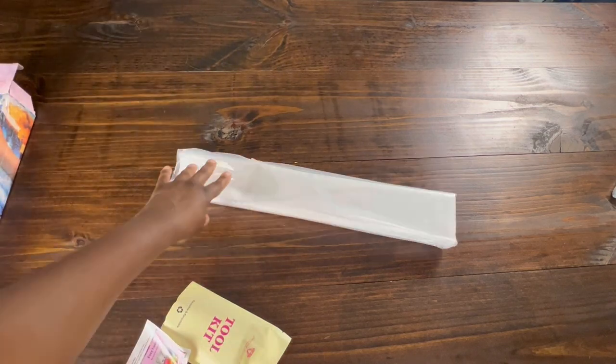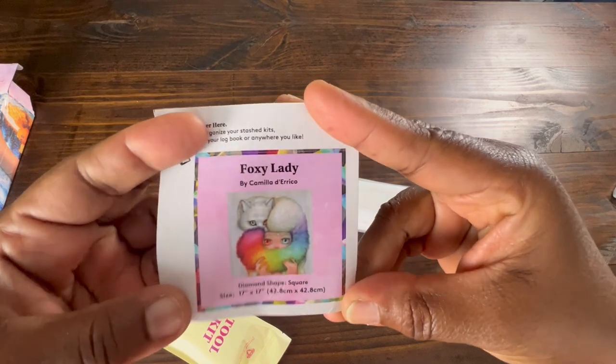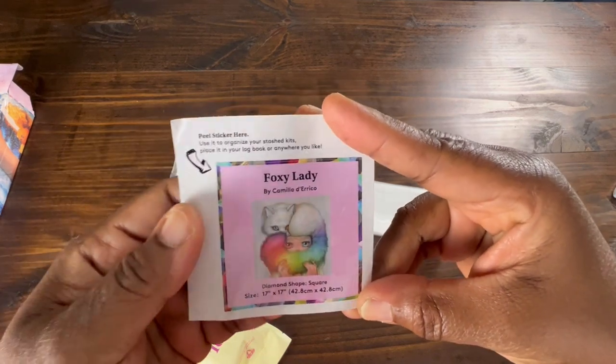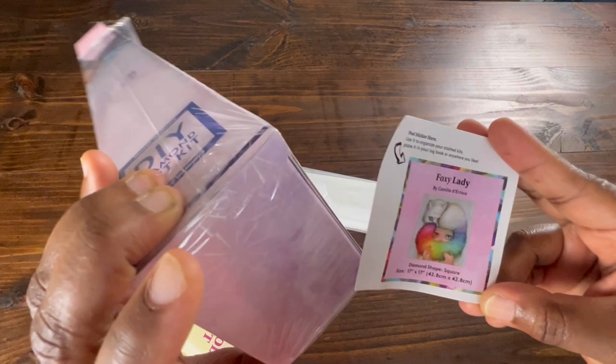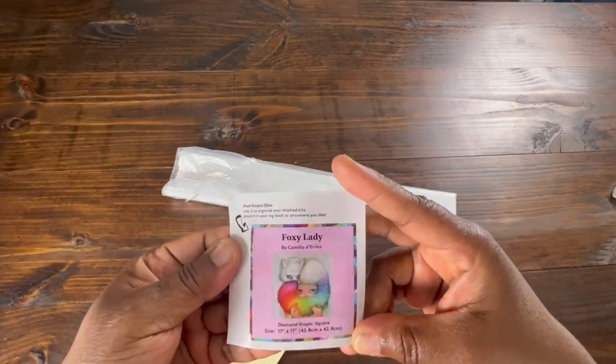Oh, look how little it is! It comes with a small sticker. You can use this sticker — some people put it on the bottom of their box. I use mine in my logbook when I do my painting.